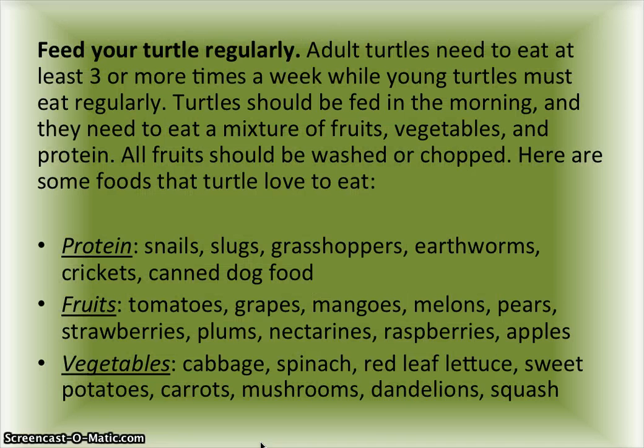Part three: caring for your turtle. Feed your turtle regularly — adult turtles need to eat at least three or more times a week, while young turtles must eat regularly. Turtles should be fed in the morning and they need to eat a mixture of fruits, vegetables, and protein. All fruits should be washed or chopped.